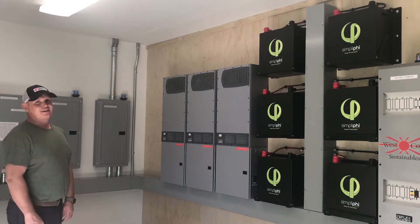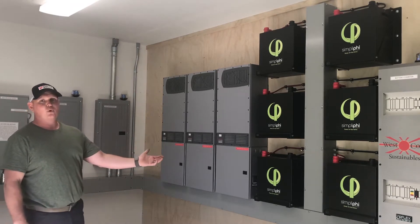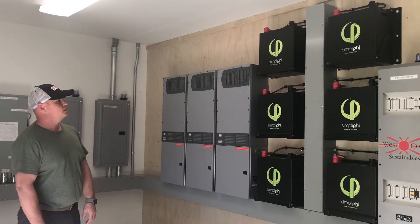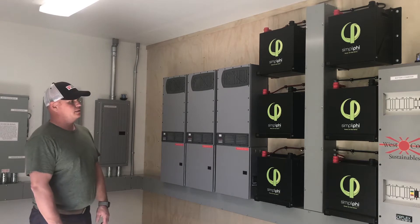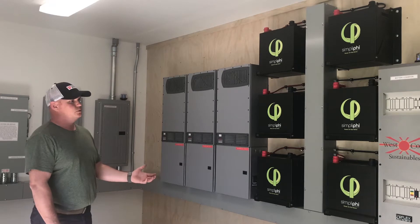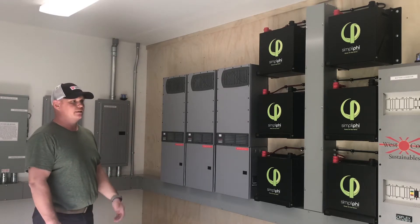It was a long one. We used some new products that we've never used before. It was our first time working with the Simplified Lithium battery — this is the Phi 3.4. We have 10 of them for 34 kilowatt hours of total storage. I've really had a great time working with them. We learned a lot about the wire management and the proper way to combine everything, and so far we've been super impressed with how these work. These were a very easy install and their original conception was to be a simple replacement for lead acid, and they've done that.